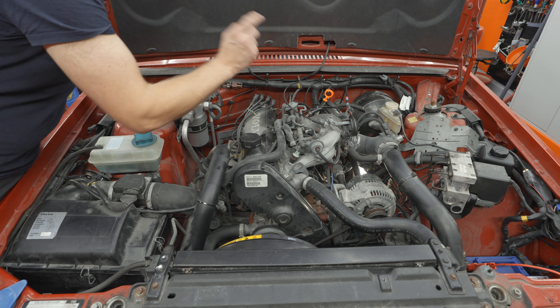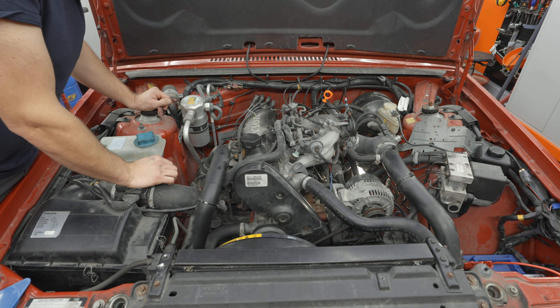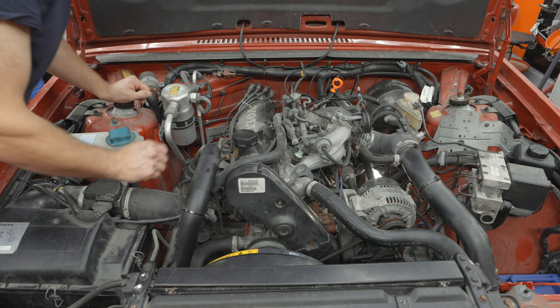Moisturizing a little bit everywhere - that is a sure sign of a clogged PCV system. We're going to check all the vacuum lines, clean these pipes, swap out the PCV, get a new O-ring on there, and hopefully that will improve this situation.